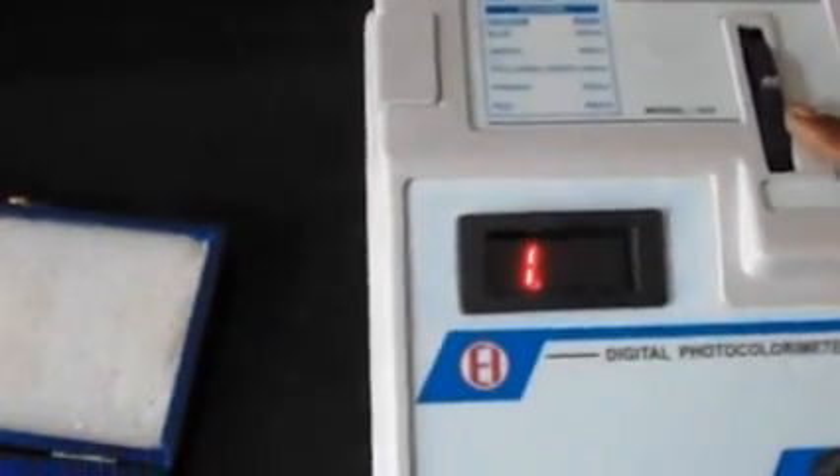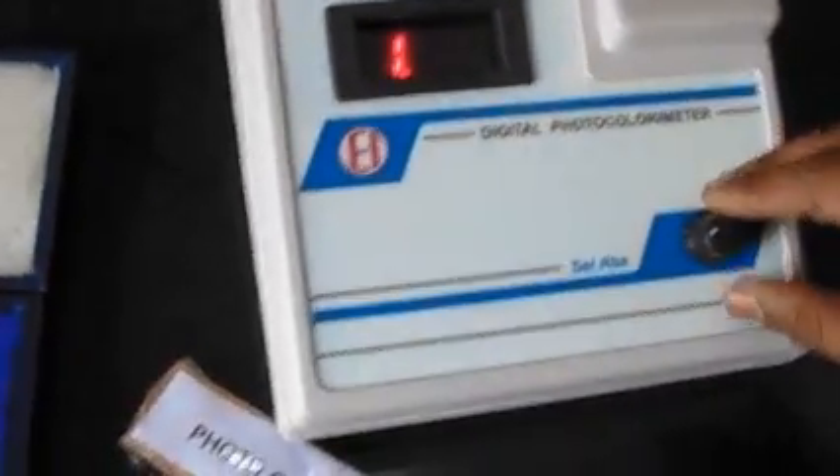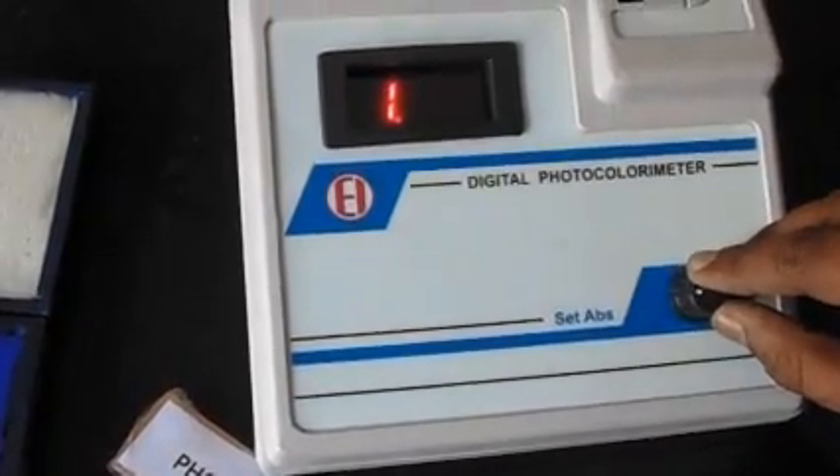A shutter control is provided inside. The shutter, which is the test tube holder, automatically blocks the light path to the detector when the test tube is removed. There is also a knob to set the zero OD.